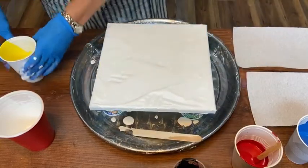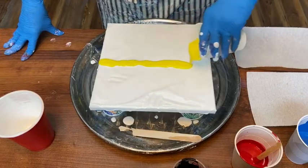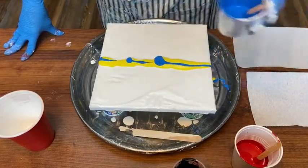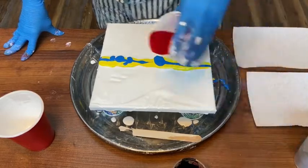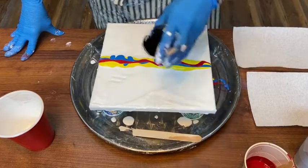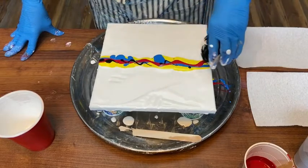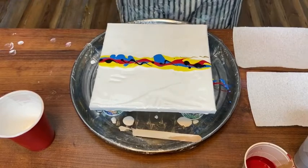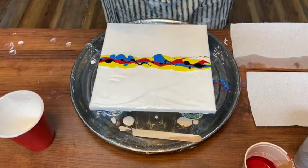Now I'm going to take the same colors and make a stripe across the center of the painting, trying to make the colors uniform. I'm going to use a little bit of black again for contrast, but not much.